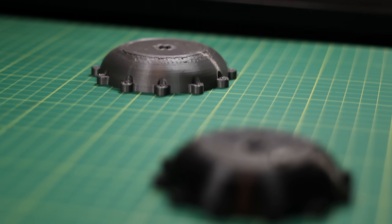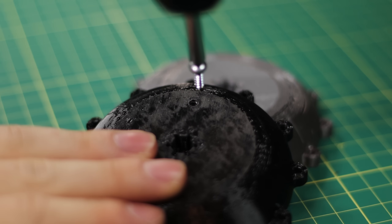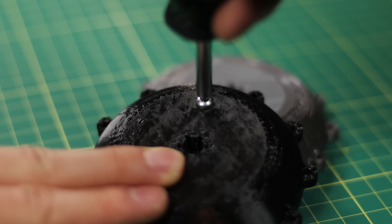I noticed something was wrong at this stage — I don't actually have a way to put any fluid into it. To fix this problem, I made a new impeller with a hole already in it. Then I tapped the hole for a screw and put a gasket behind it, and this is going to serve as our fill hole.